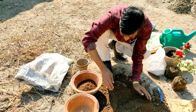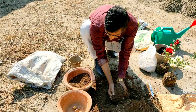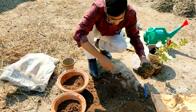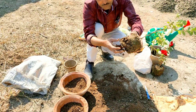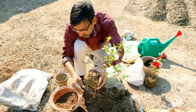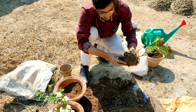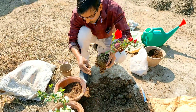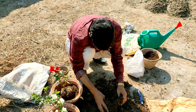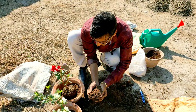Fill it up here. Now remove a little bit of the lower part of the plant before placing it in the pot.